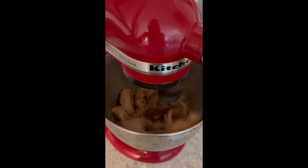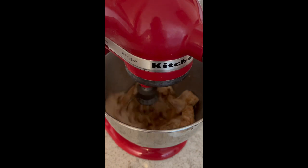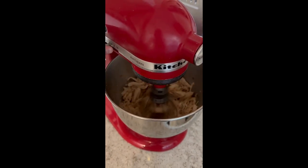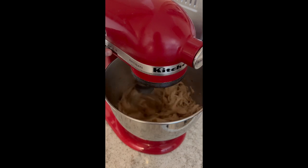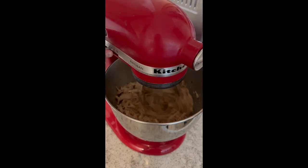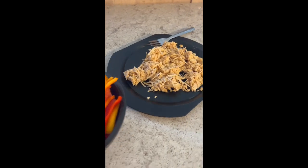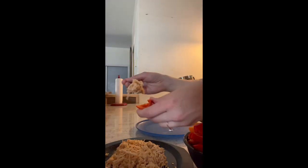I don't know if you've ever shredded chicken this way, but this is probably the best way to do it — or if you have a hand mixer, that works as well. I shredded that up real nice and then weighed it out. This is about four ounces right there, because I decided to use the Quest protein chips for a little added crunch on top.